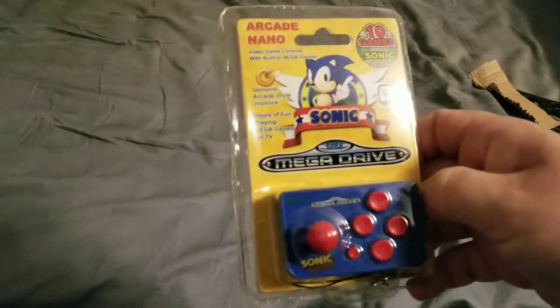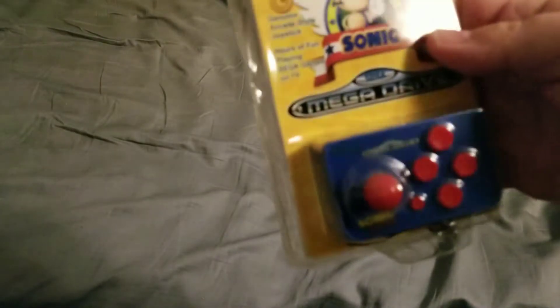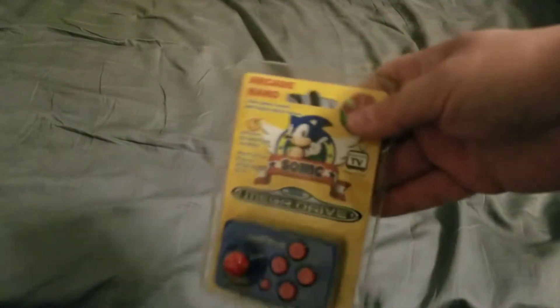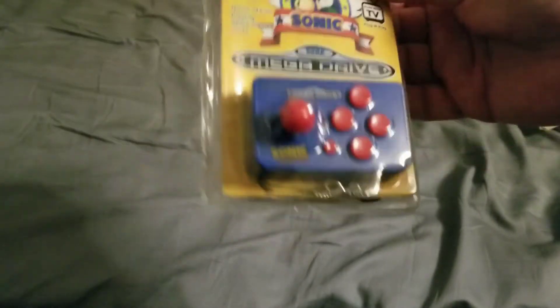Oh, here we are. We've got an Arcade Nano Sonic Mega Drive. I'm gonna hook this up to my projector. It is a plug-and-play system — it plays Sega Genesis. I think it has Sonic, Alex Kidd, Sonic 3D Blast, Sonic Spinball, and Sonic 2. I'm gonna hook this up to my projector and play this.